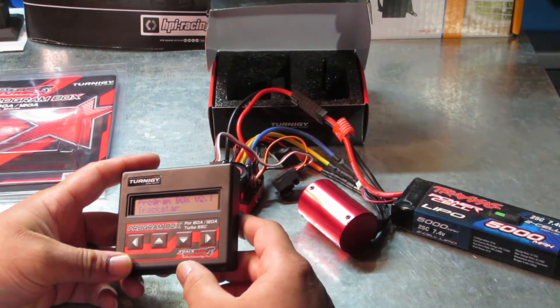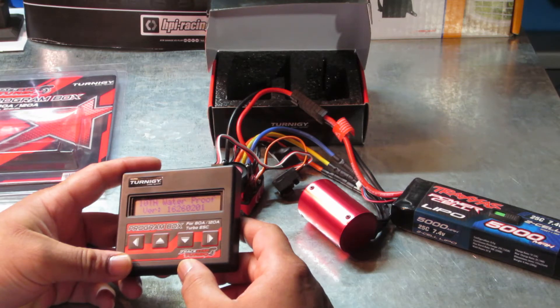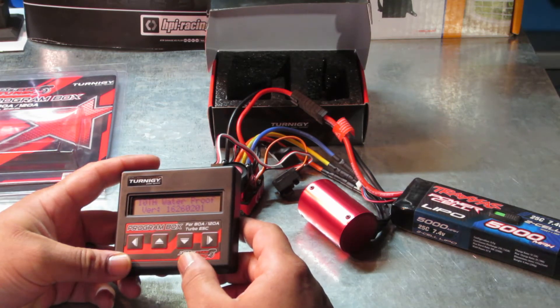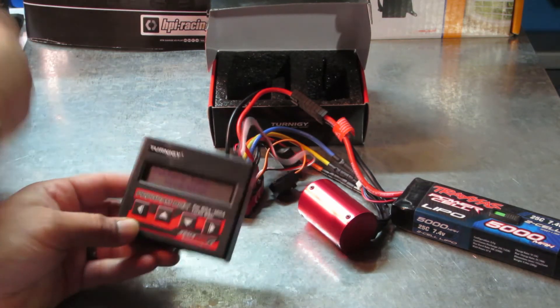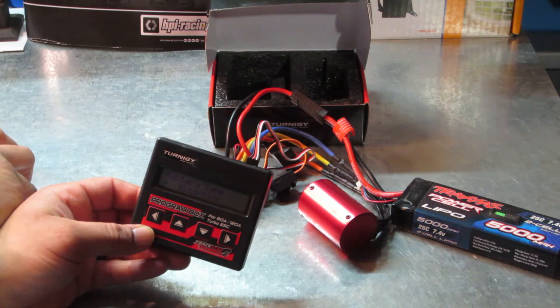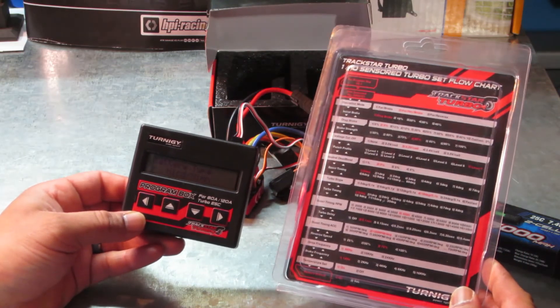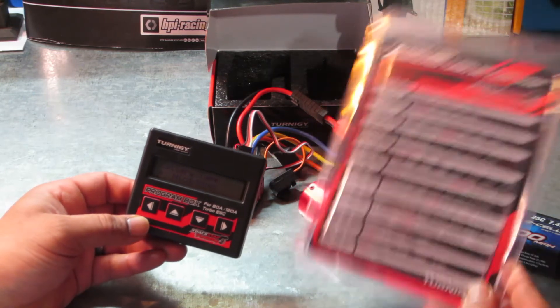I'm going to press any key — it shows V2.1 Trackstar, waterproof version, just giving some information. I press something else and it takes me to battery type as the first menu item. On the menu tree card, I don't think it even showed battery type anywhere.